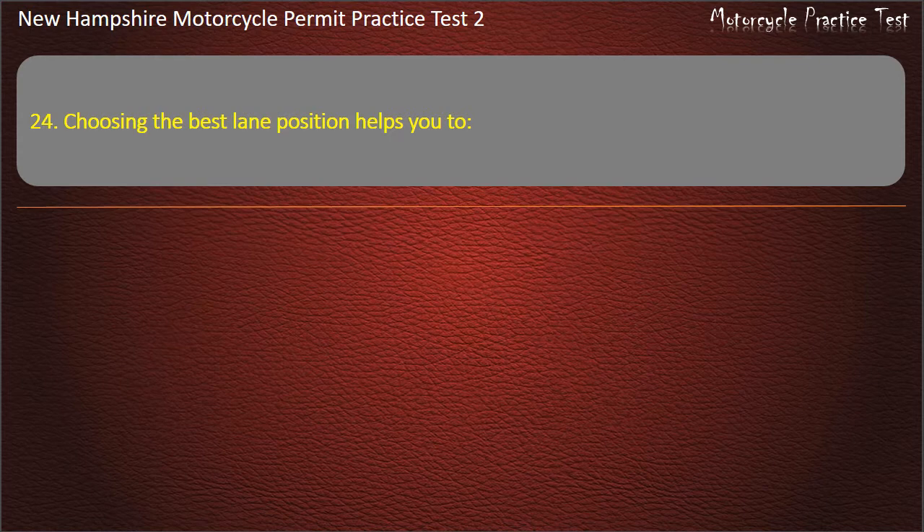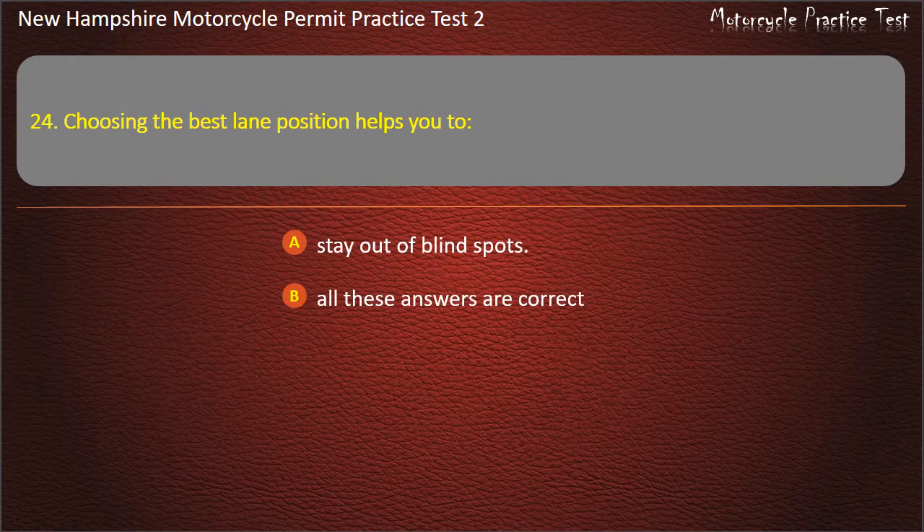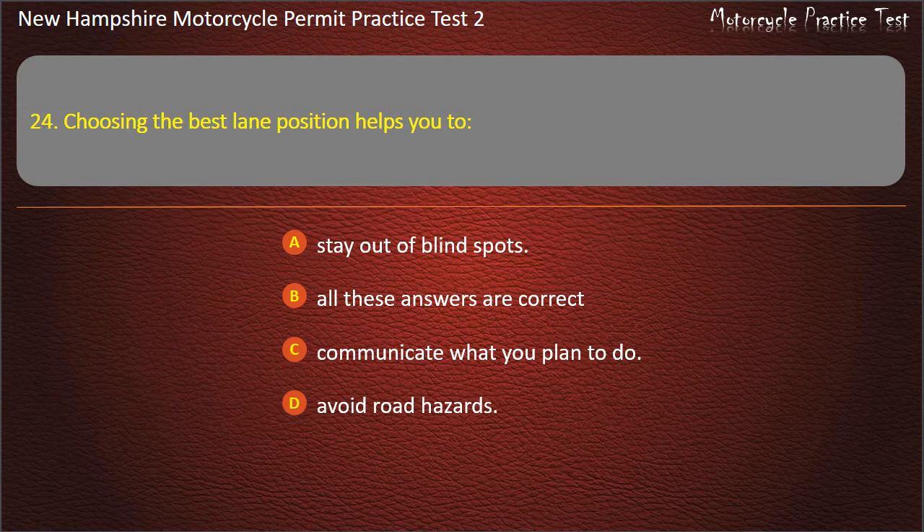Question 24. Choosing the best lane position helps you to: Stay out of blind spots; Communicate what you plan to do; Avoid road hazards; All these answers are correct. Answer: All these answers are correct.